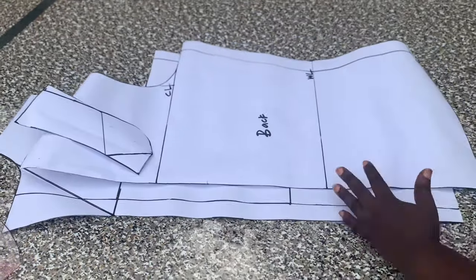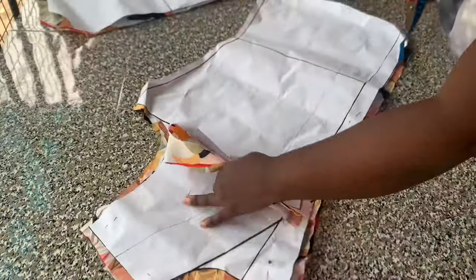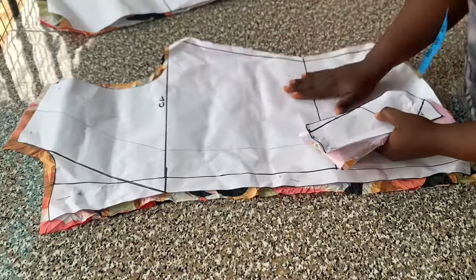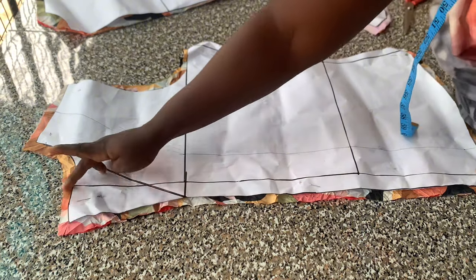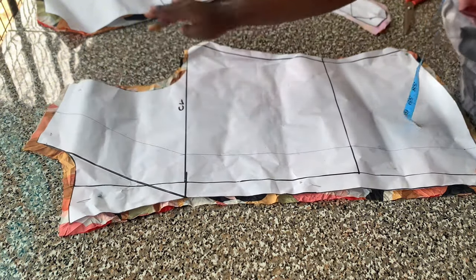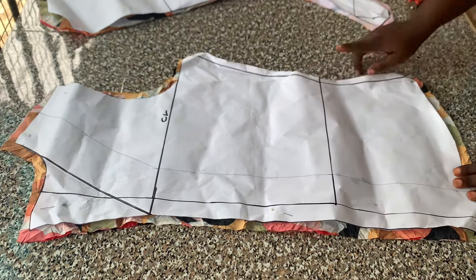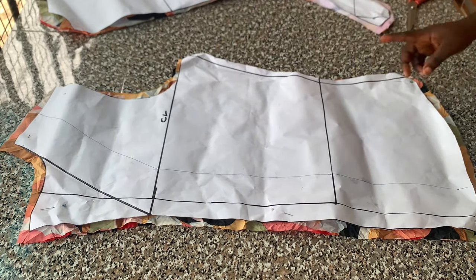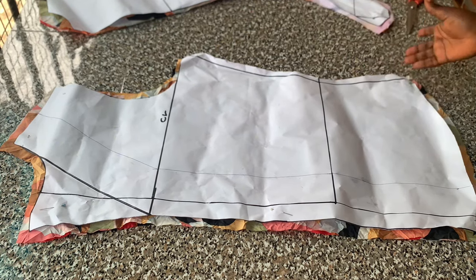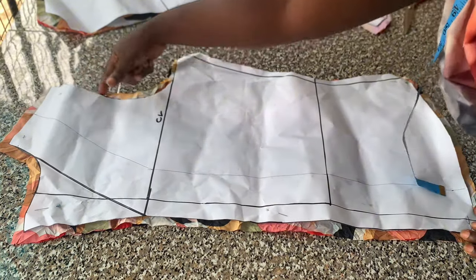I'll go ahead to cut on fabric. I've gone ahead to cut my pattern on fabric and added the necessary allowance. I added half-inch allowance to the center front, half inch to the neckline, shoulder line, and armhole, and I added my hemming allowance as well. I had to change my side seam allowance to half inch because I didn't have much fabric.